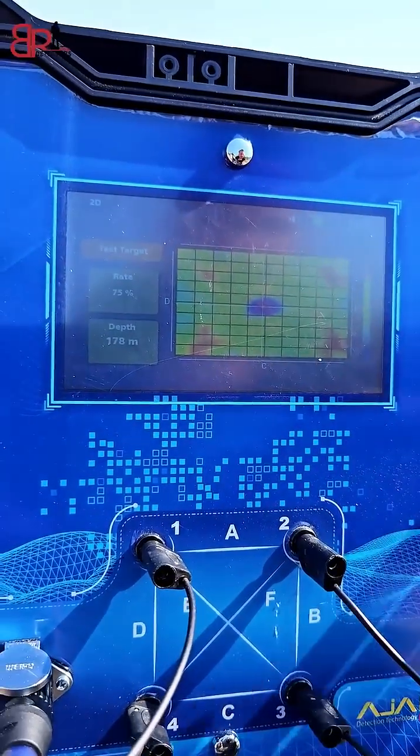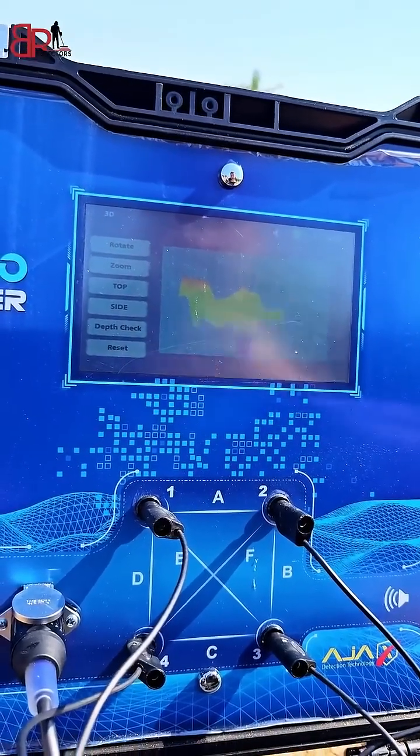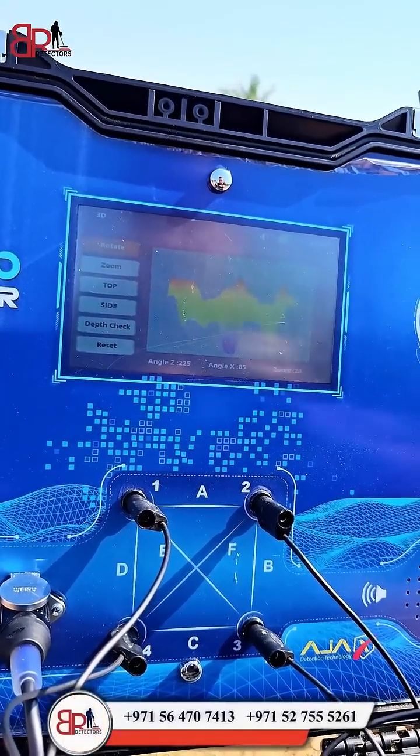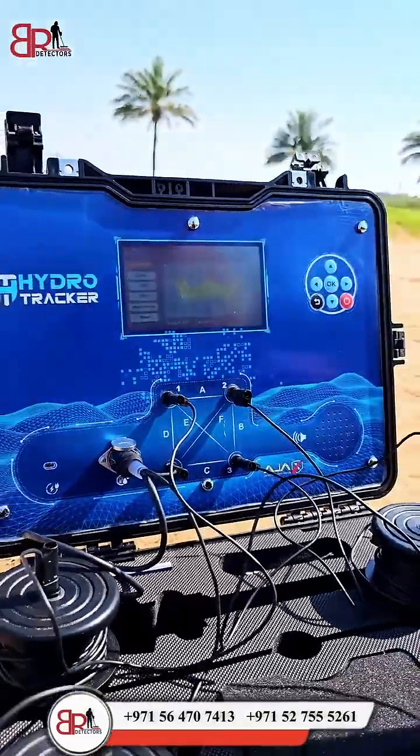We can also see the image itself via a 3D projection. We have options to rotate the image, zoom the image, and view it from the top perspective, the side perspective, and perform depth checking.